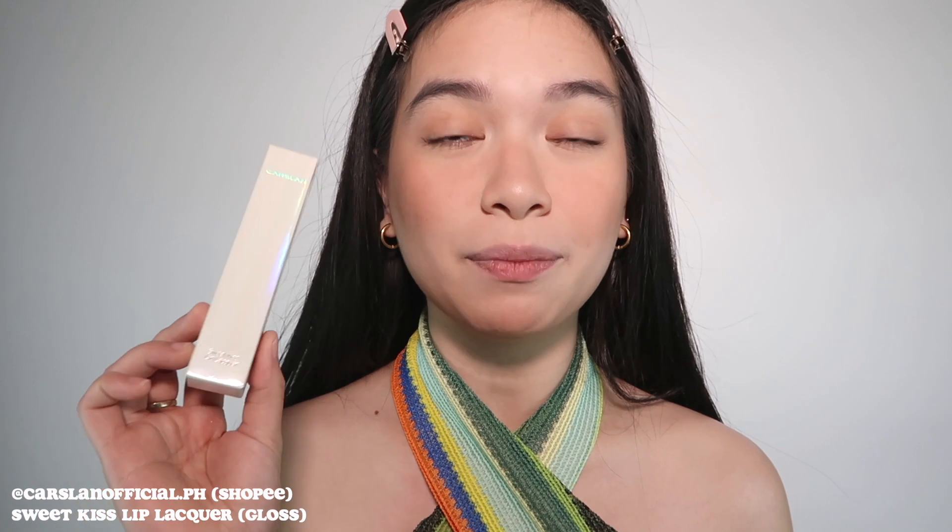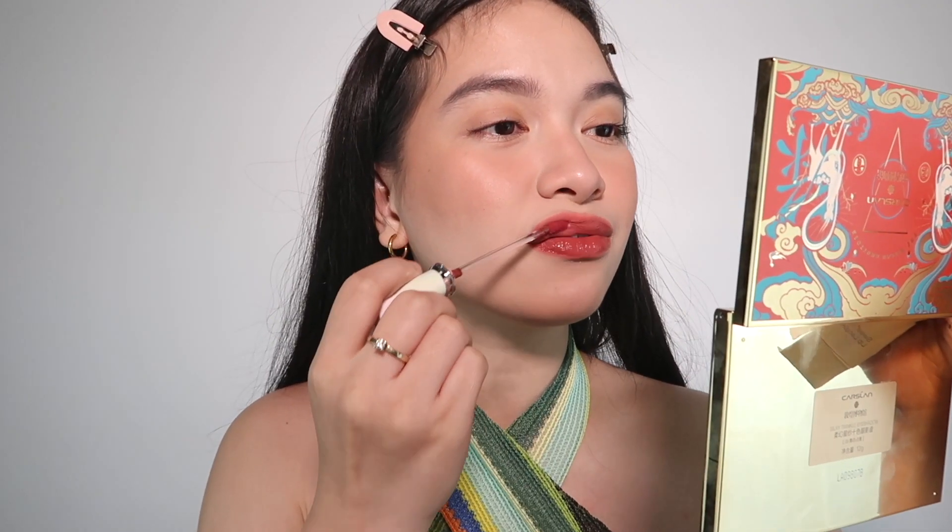Down to the last step of the makeup look — lips! I have two lip products: the Sweet Kiss Lip Lacquer from Carslan, which is like a liquid lipstick type, and another Sweet Kiss Lip Lacquer that is more of a gloss. The packaging feels like velvet — it's a velvet matte lip tint. Look how juicy the lips look with the gloss applied on top. I super love this product!